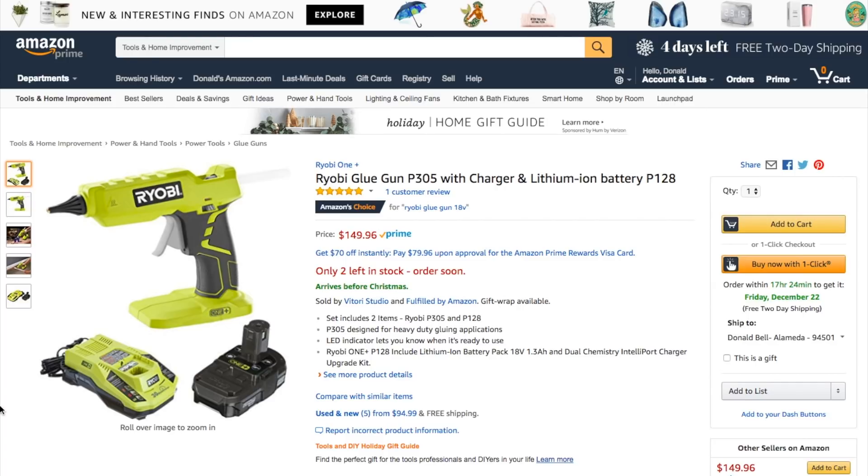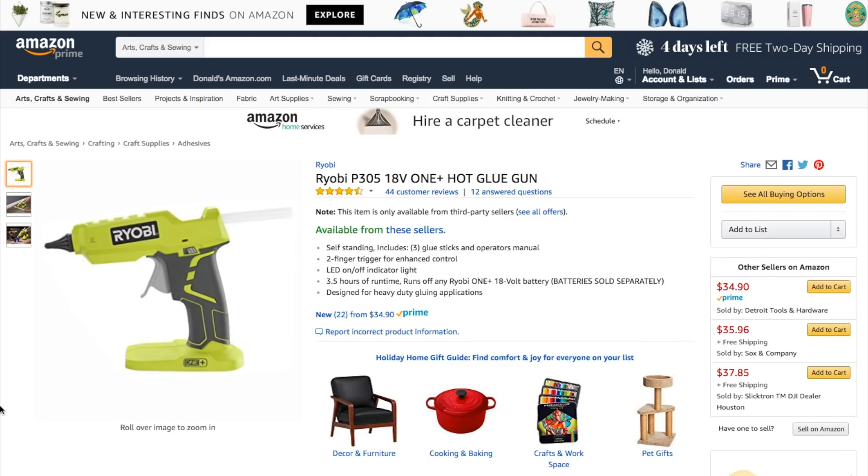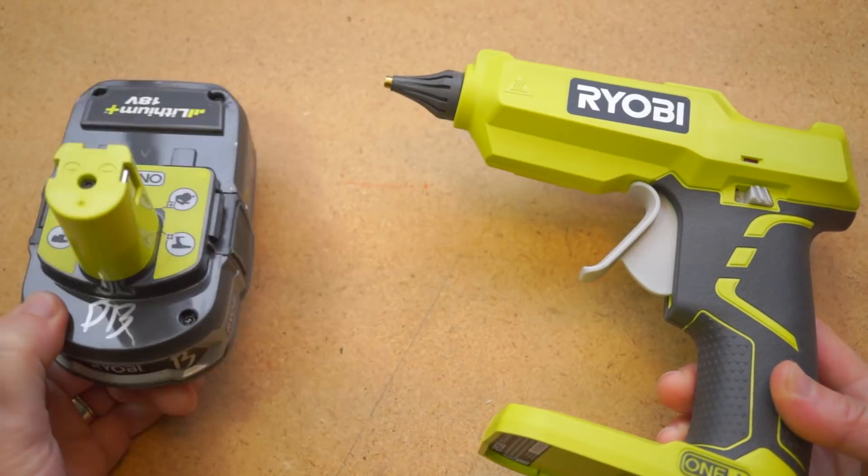But the biggest drawback is expense. If you don't already have a Ryobi battery pack and a charger, getting all of this together is around $150, which for me is just a silly amount to pay for a glue gun. But if you already have the battery system, at $35 for just the tool, it's been a crazy convenient thing to have around.